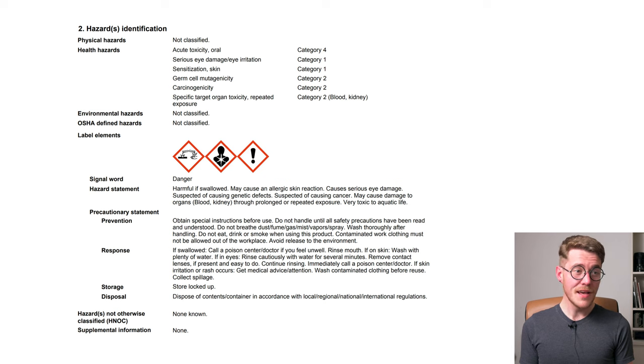A quick reminder that the SDS refers to the product as you receive it — the powder — not the stock or working solutions you prepare from it. The stock is quite concentrated, though it's still significantly safer than the powder itself in terms of toxicity because you are diluting it relatively quite a bit. Section 2 tells us quite a lot: it tells us that it is corrosive, extremely toxic to aquatic life, acutely toxic if ingested, a germ cell mutagen — meaning it can cause mutations passed on in your sperm or eggs to your children — and that it is carcinogenic, with repeated exposure potentially causing kidney damage or blood damage. This is not particularly nice stuff.